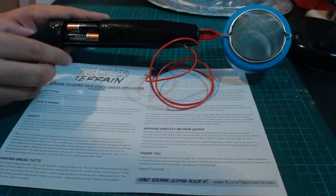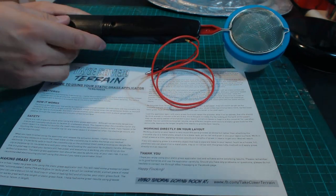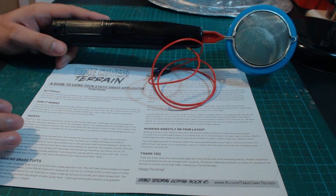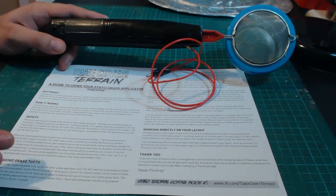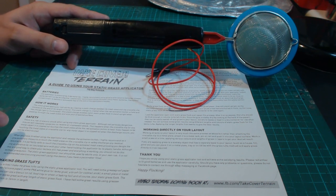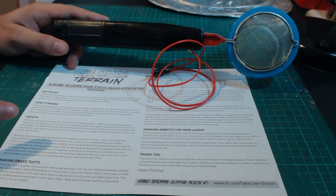With the batteries inserted we'll pop the flap back on and then we're ready to give the applicator a quick test. The applicator comes with written instructions which you may not fancy reading all of — that's probably why you're watching the video instead — but please at least read the safety section.